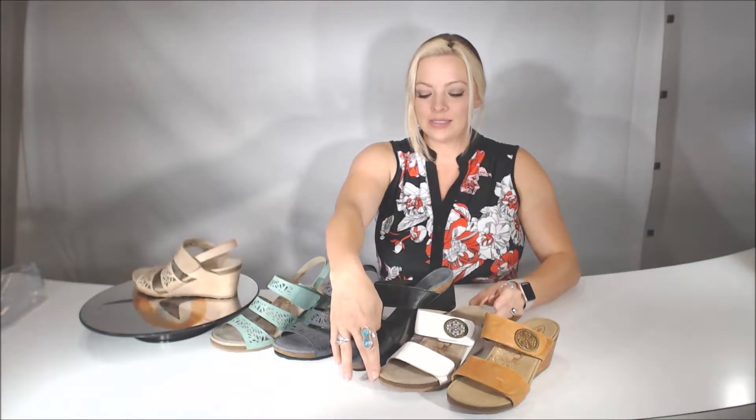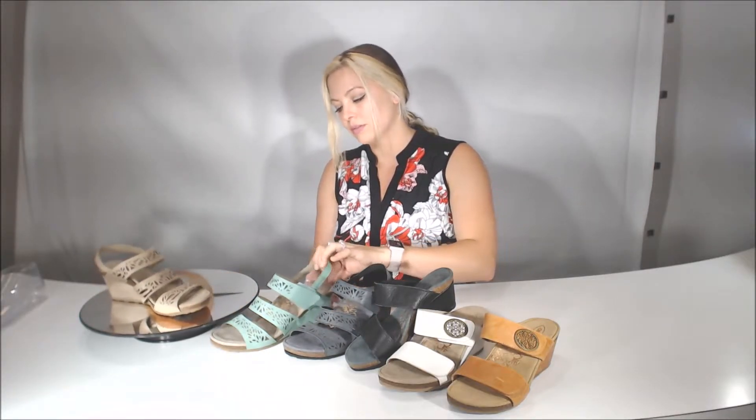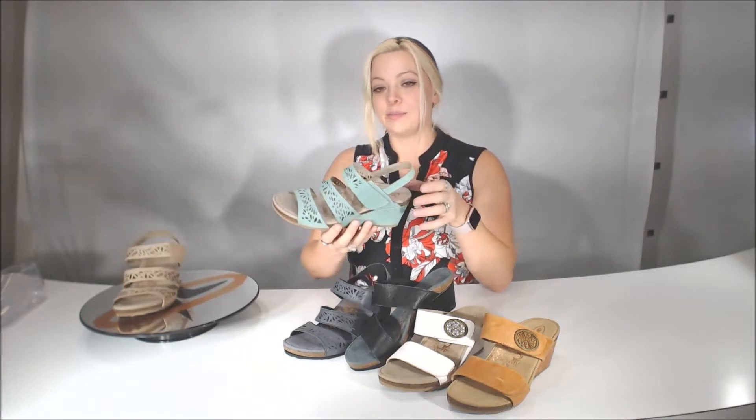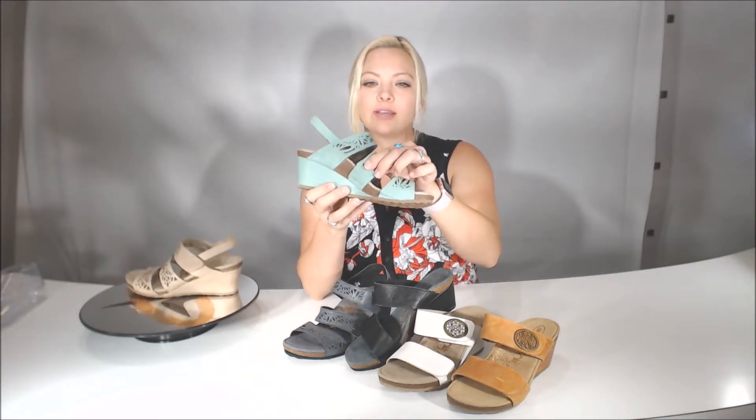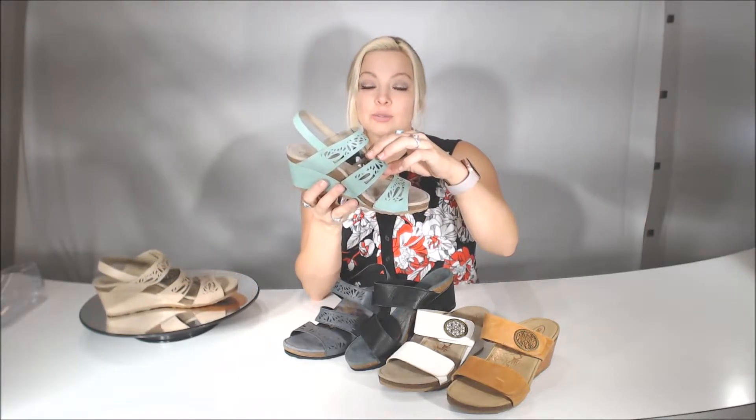For 2017, we have the burnt orange, the white, and the black. And in the Lexi, the Lexi is a three-quarter strap with a band in the middle, so the closure at the ankle is a hook and loop, and then the back is just a little bit of a wraparound band — very simplistic. On the mid strap right here, you can see that it's fully gored.